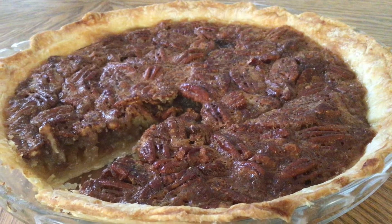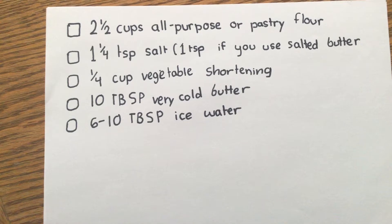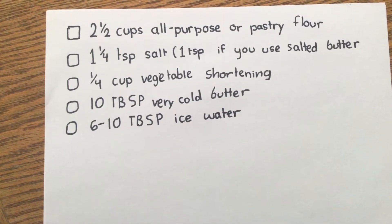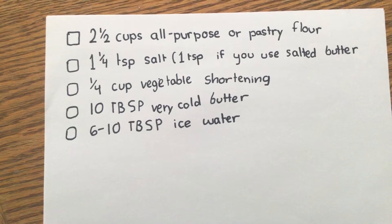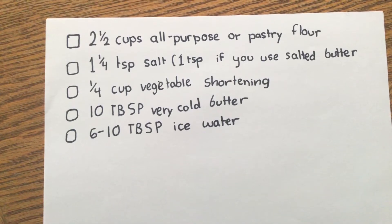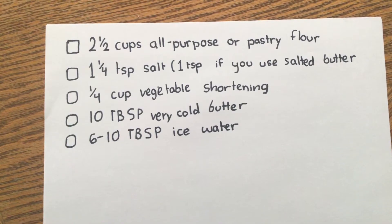These are all the ingredients for the flaky crust, so pause the video and write them down, or look in the description for a link to the recipe. This will take about 30 minutes to prepare, plus another 30 minutes in the fridge. Without wasting any time, let's get started!